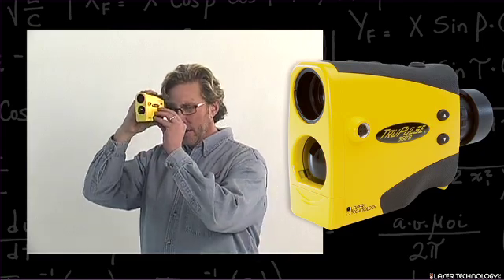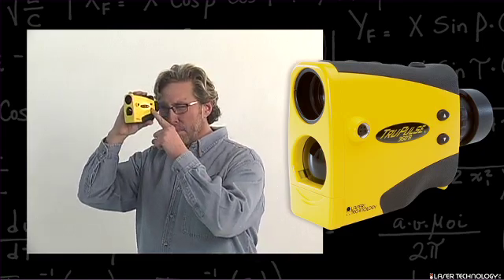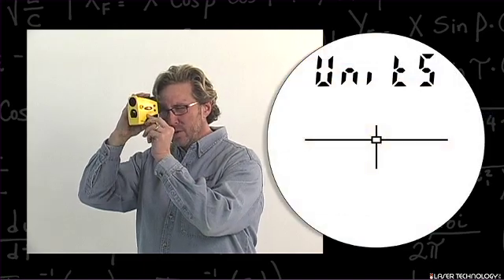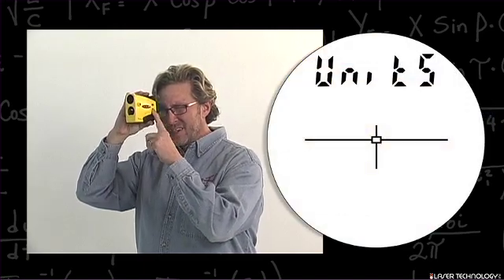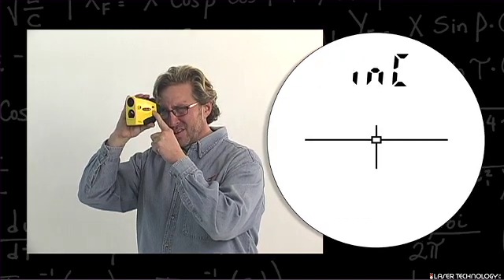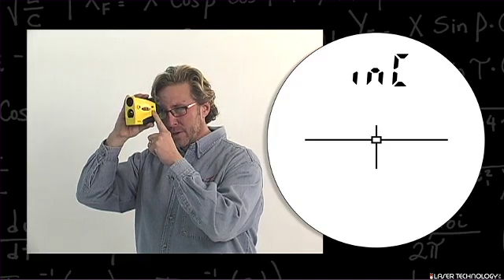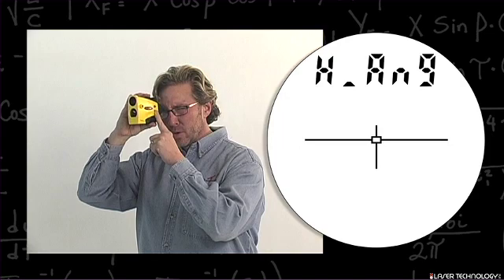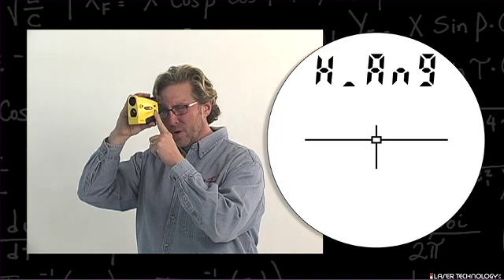First, press the bottom button for a long press and it will bring up the word 'units.' Hit the down arrow one time — that will bring up Bluetooth. Continue down through BT for Bluetooth, INC for inclination, and H underscore angle. This is the horizontal angle and the routine we want to be in.